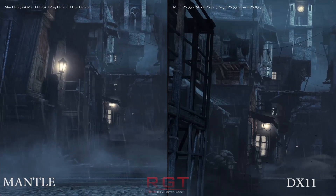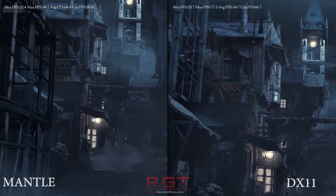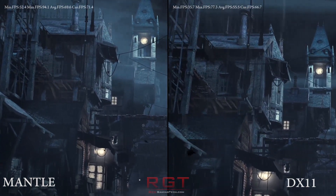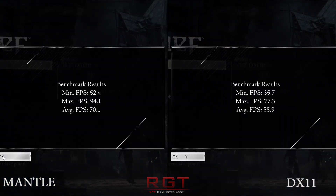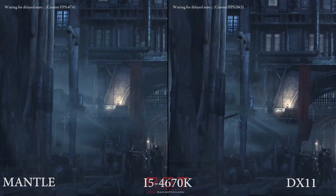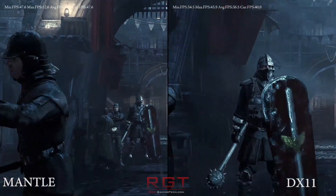The short answer is yes — Mantle does make a difference even on the mid-range. For our testing we used two types of CPU. One is the i7, specifically the 4770K, not overclocked. And then the 4670K, once again running at stock, with 16 gigabytes of RAM.